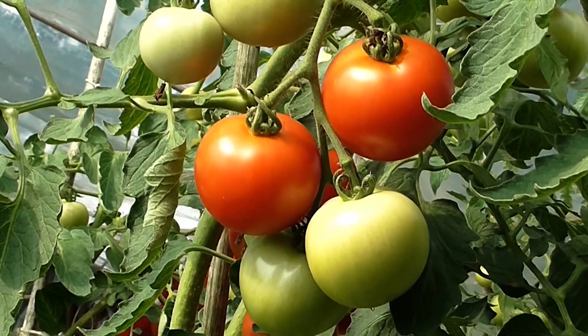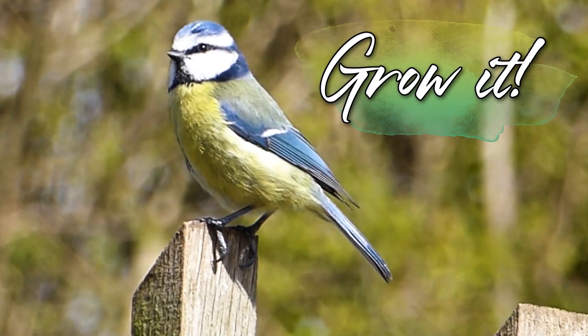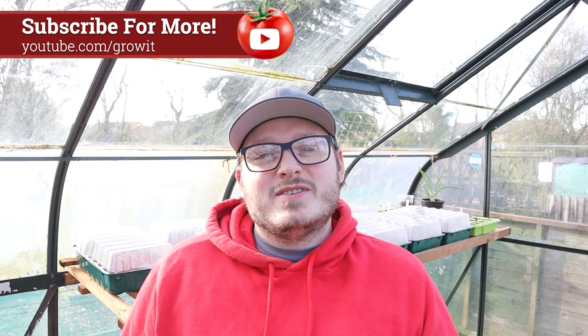It's Barry and today on Growit I've got my 11 favourite seeds to sow in April. As temperatures increase and the chance of frost decreases there's loads of seeds to start sowing, and if you've got a greenhouse or a cold frame you can pretty much sow anything you want this month. Do keep an eye out for extra low temperatures and make sure any seedlings have some kind of cover like a fleece or even a heater. Don't forget to subscribe to my channel to keep up to date with all my guides and videos throughout the year.